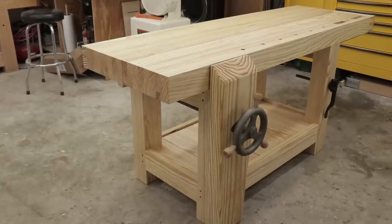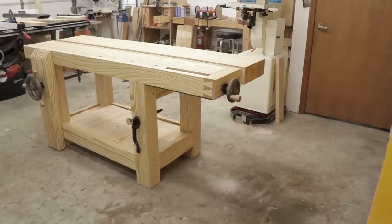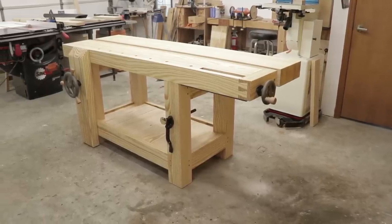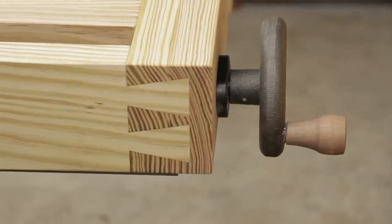What's up everyone, thanks for watching. My name is Dave and in today's video I should be finishing up the split top Roubo with affordable lumber and not so affordable hardware. In part one I was able to build the tops and install the tail vise, and in this video I should be able to get the base finished up, get everything put together, and a good coat of finish on it.